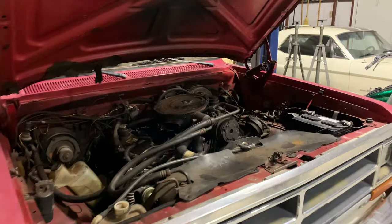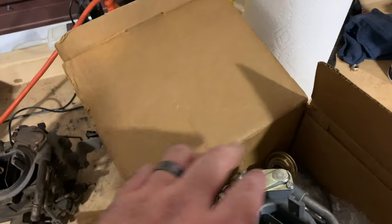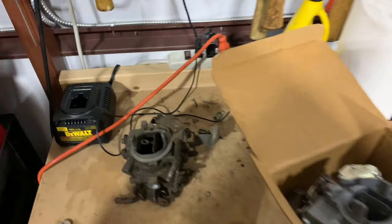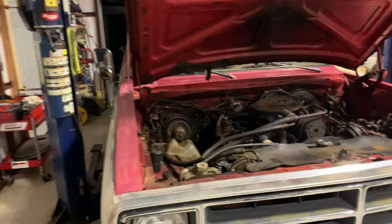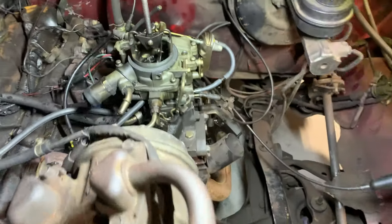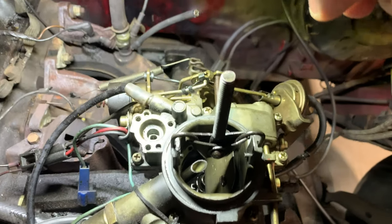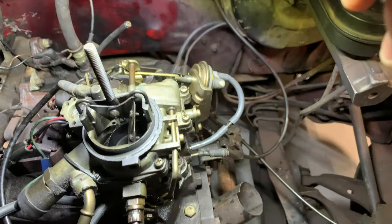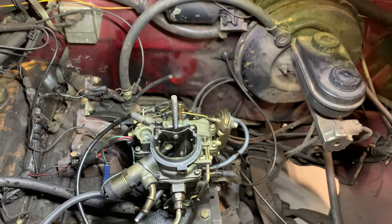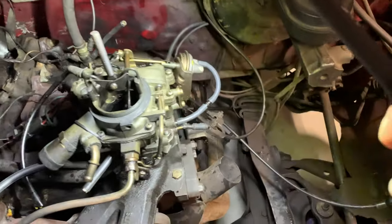The one that's on there I knew would work with this one because these two match. You can see this one looks a lot better, so that should be good - it's a good parts carburetor. There are a few things missing on there. Pull this top off and I'll show you what I mean. Right here is where that accelerator pump is supposed to be, and the whole top cap is gone. It's amazing it runs as good as it does.